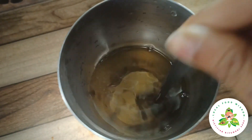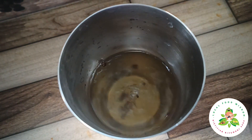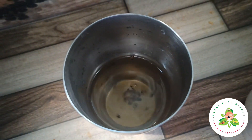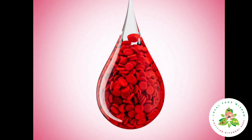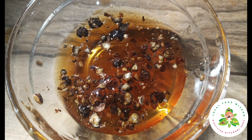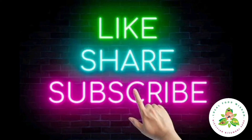If you want to use basic water, you can use honey as well. If you want blood cleansing benefits, you can use this for blood cleansing. How effective is this recipe? Try it and share your experience in the comments section — please share the video.